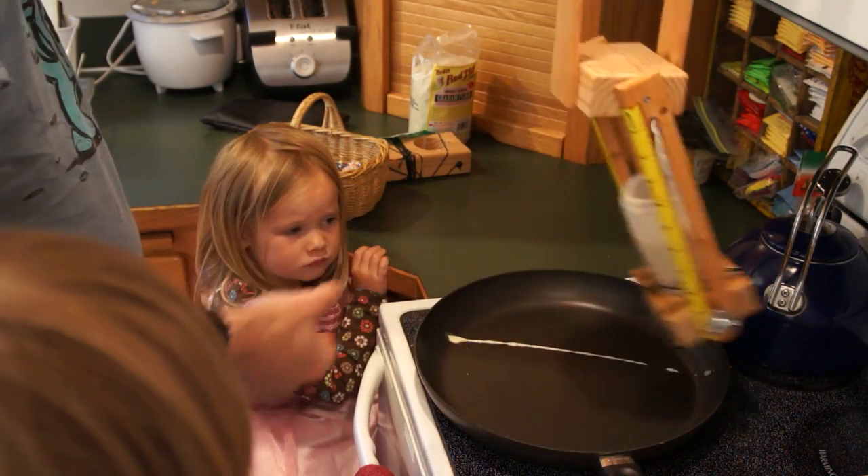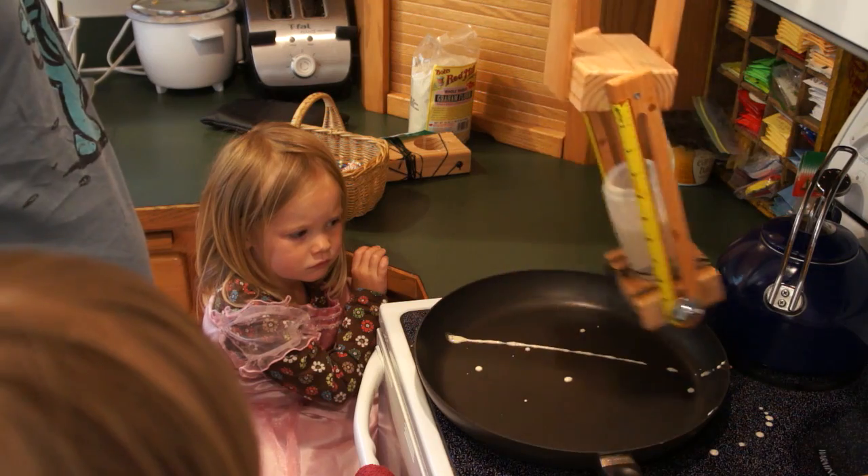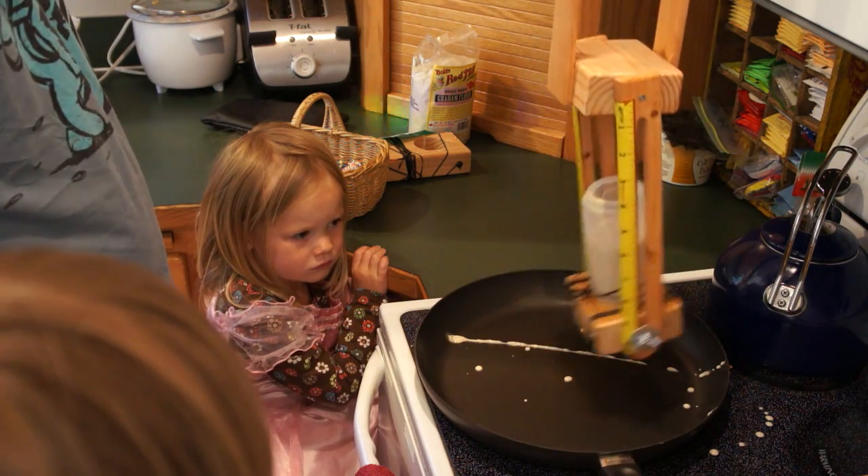Two, one, zero. Yeah. It clogged immediately.